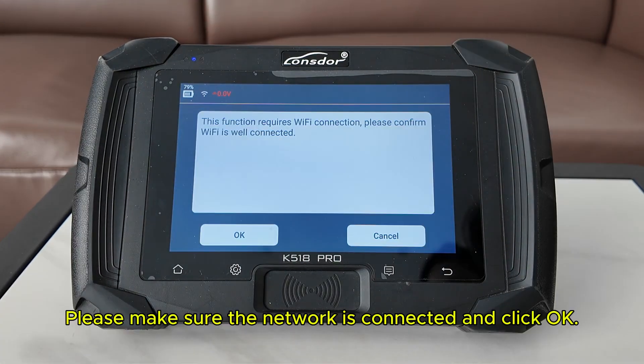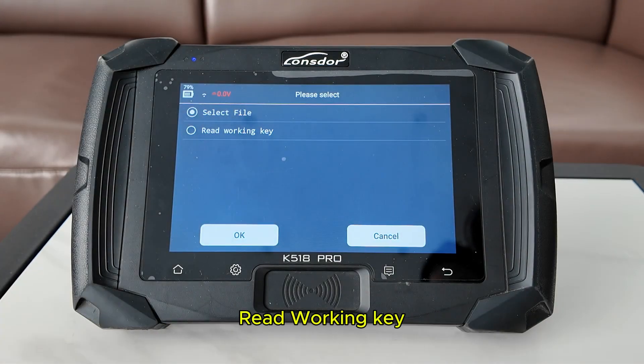Now we are making a dealer key. Please make sure the network is connected and click OK. Read working key.